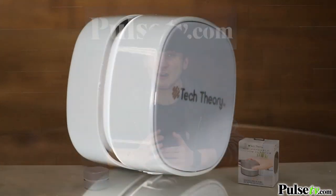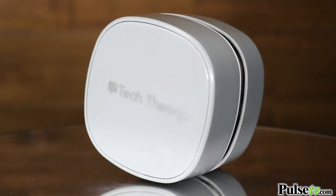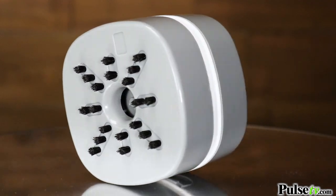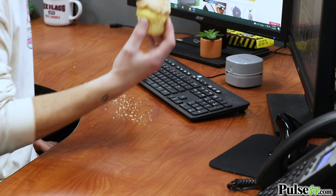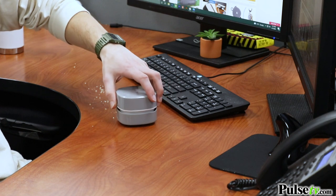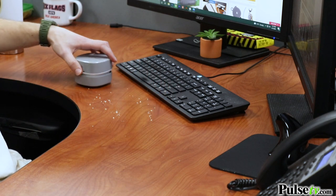Hey, it's Ian and today I'm here with the mini handheld vacuum cleaner. If you've never seen a mini vacuum before, you're gonna want to stick around because we're gonna show you how awesome they are to have. We're all guilty of snacking at our desks and making a little bit of a mess from time to time, but with this, a tidy desk is just a few swipes away.